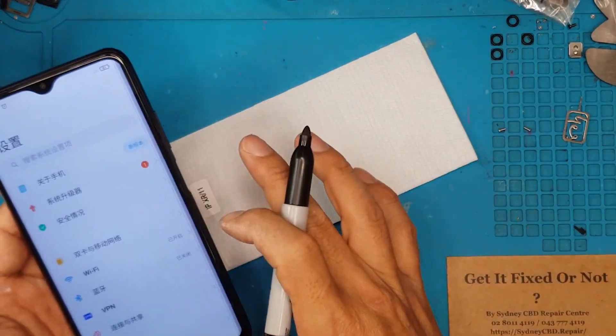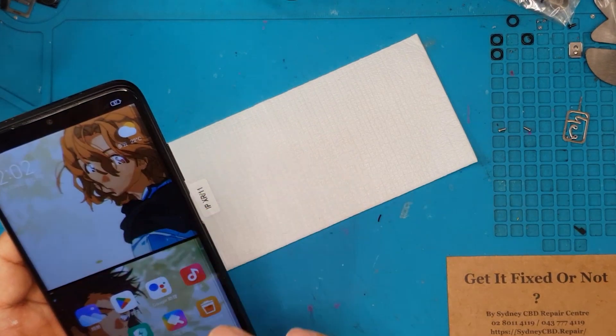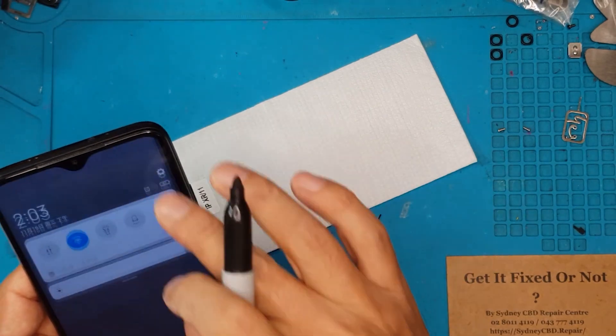Hello guys, this is Glenn from Sydney CBD Repair Center. Today we have a Xiaomi Redmi 9T with an unresponsive display — it's not cracked — and David is here to replace it for us, so let's go.